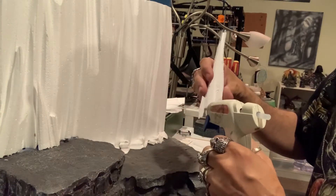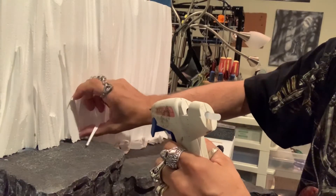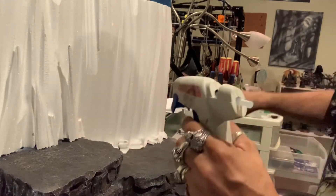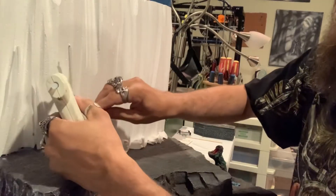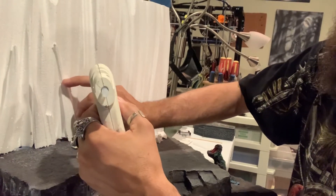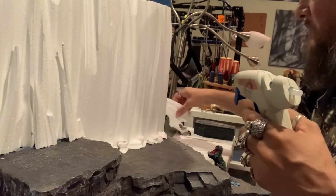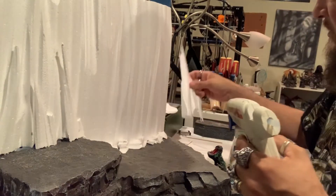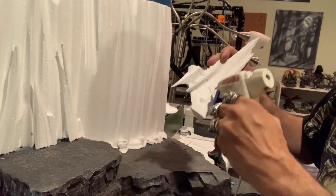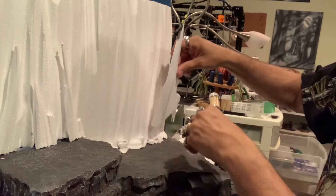All we're going to do is add a little bit of hot glue - you don't need it to stick out too much, just enough so it has a little bit of a look to it. Then we'll just do a couple more pieces here too. Doesn't matter - it will all be covered anyway.